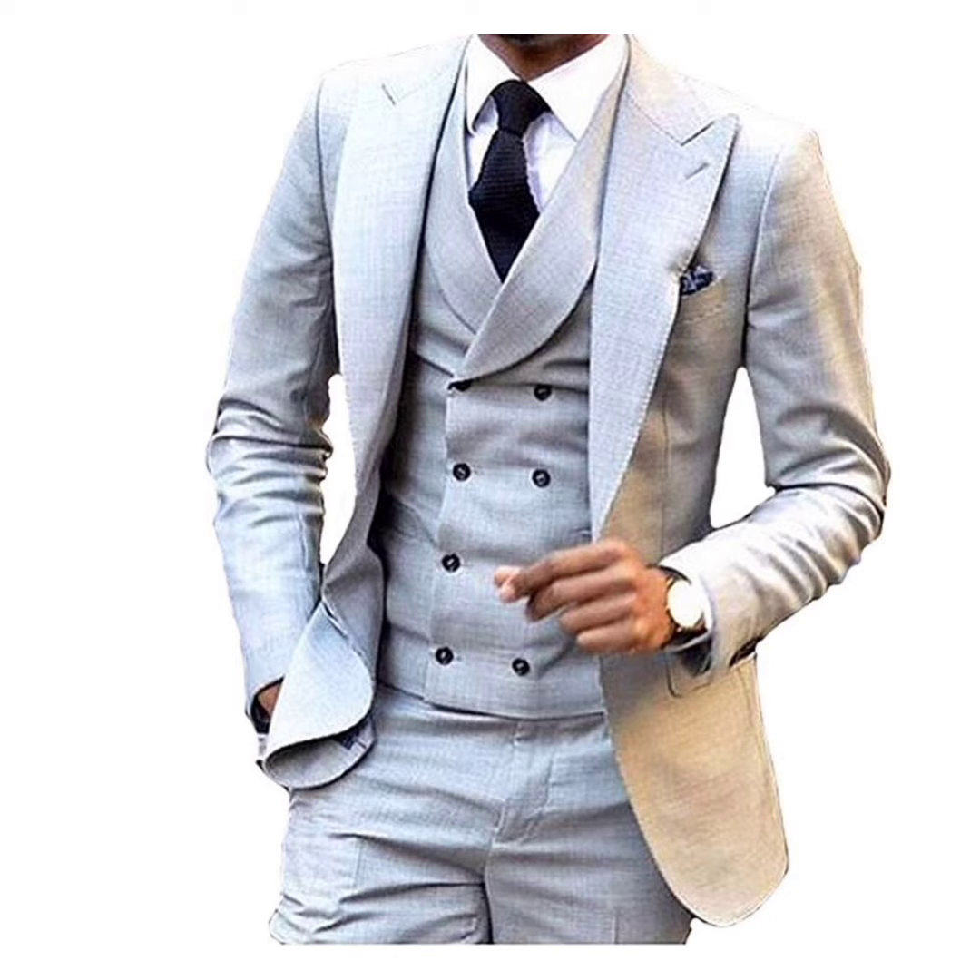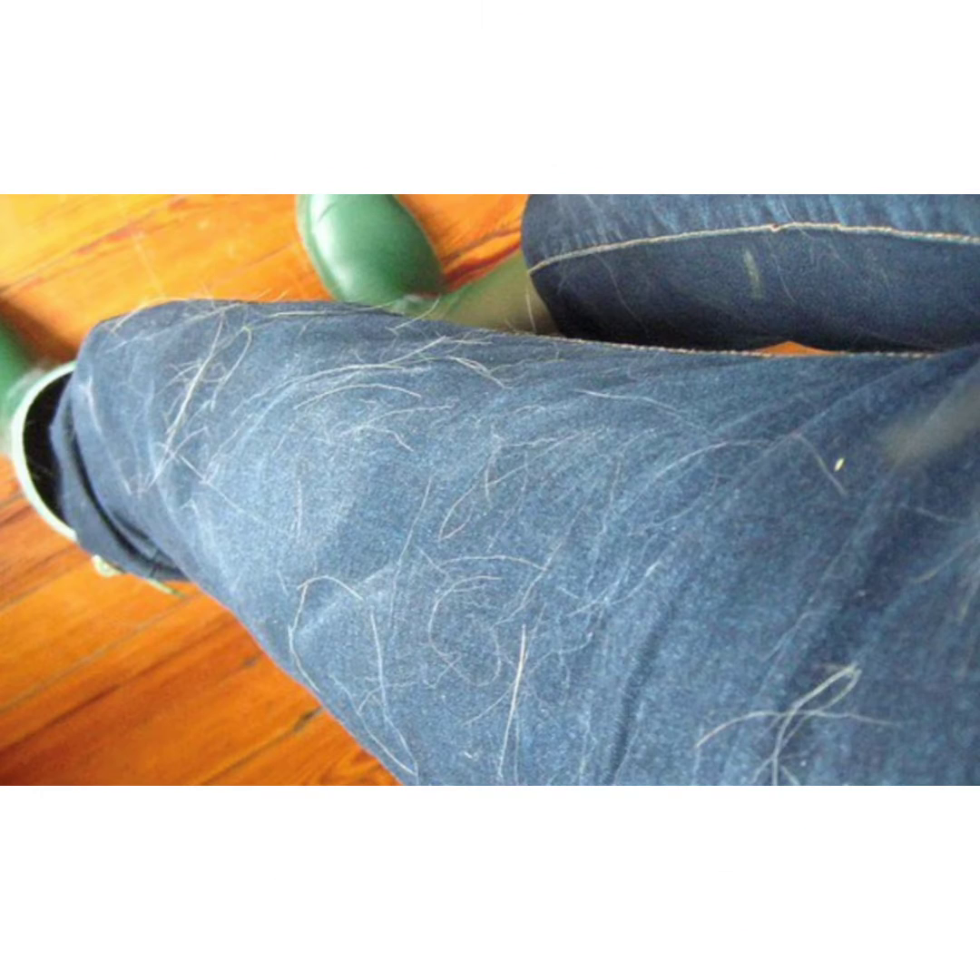The second thing is clothes covered in pet hair. If you have an item that is coated in an excessive amount of pet hair, don't just toss it into the washer.